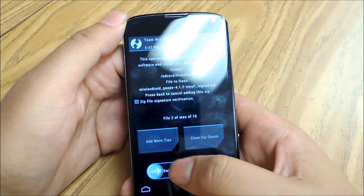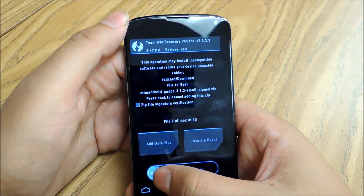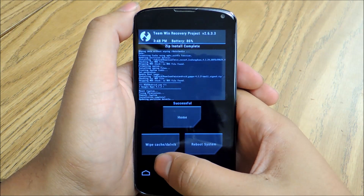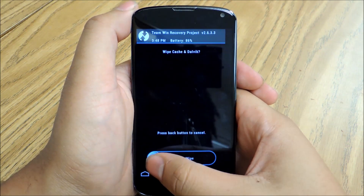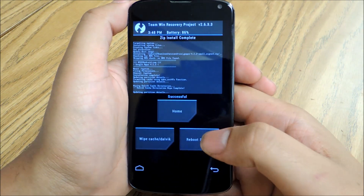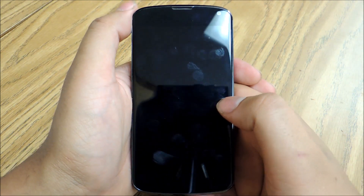Once you have both those selected, swipe to confirm and the flash process will begin. Once you've flashed both files, tap Wipe Cache and Dalvik. And once that process is complete, we're going to reboot our system. The reboot is actually going to take a while the first time — it can take up to five minutes.